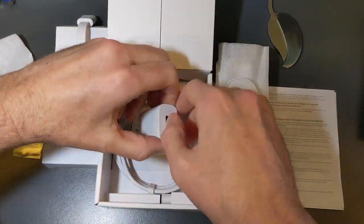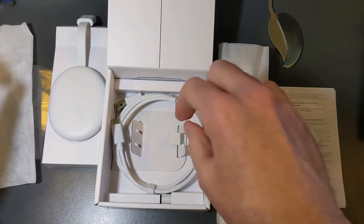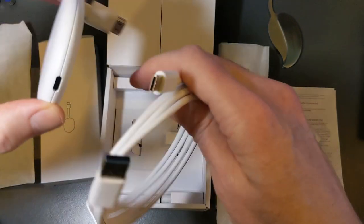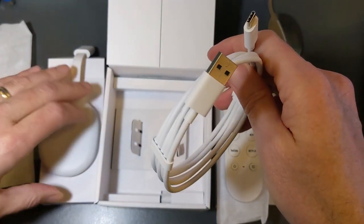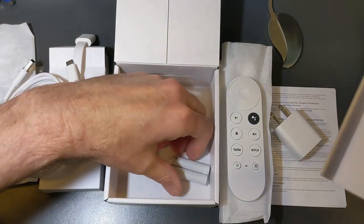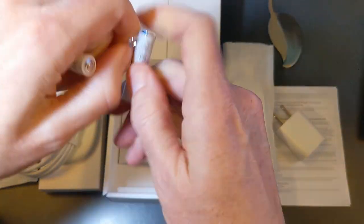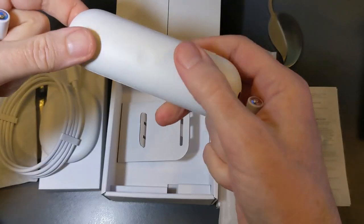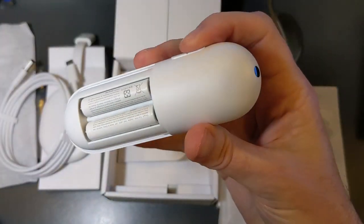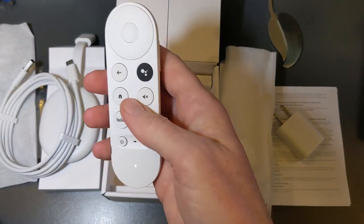The remainder of the box includes a USB power plug, and on the other end the cable is USB-C as it should be — shame on anyone selling something that's not USB-C. It plugs in nicely. Underneath the remote, don't forget, that's where your batteries are. Some plain white batteries, but they'll work fine. Pop those in, put the top back on, and we have power — light is on. Really like this remote.